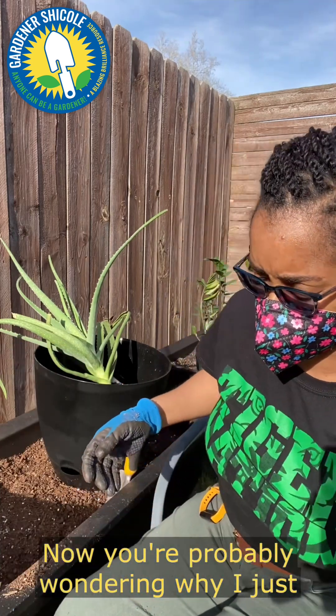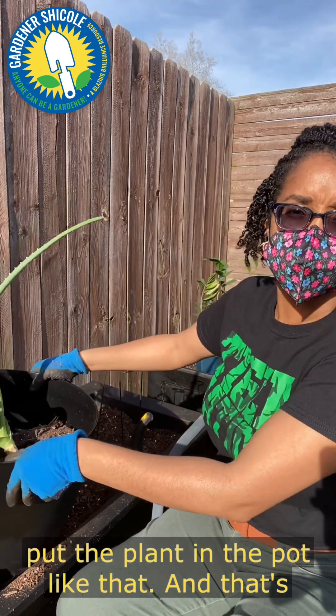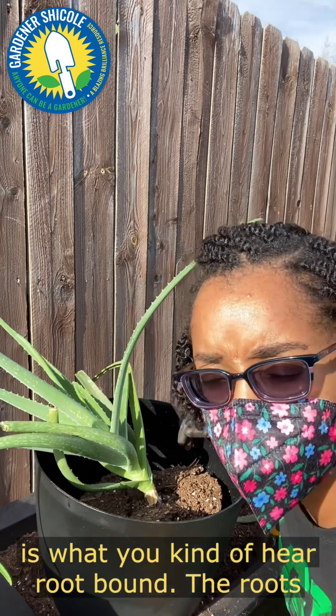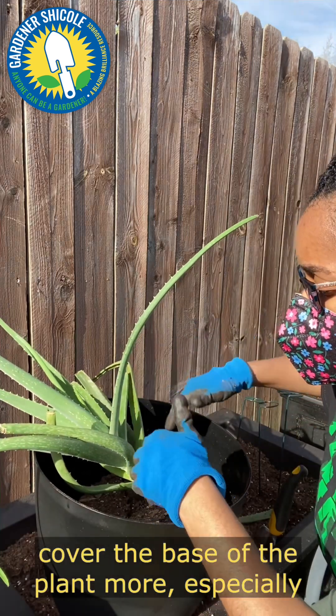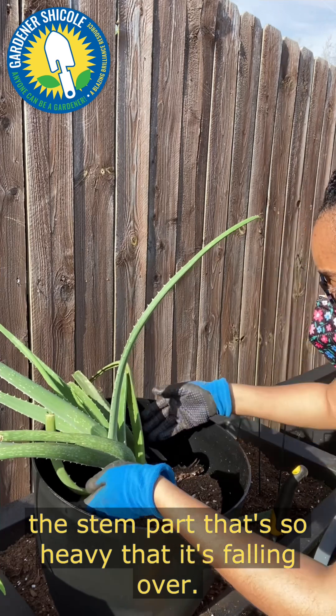You're probably wondering why I just put the plant in the pot like that. The plant is what you'd call root-bound — the roots were just so clogged up in there. I want to cover the base of the plant more, especially the stem part that's so heavy it's falling over.